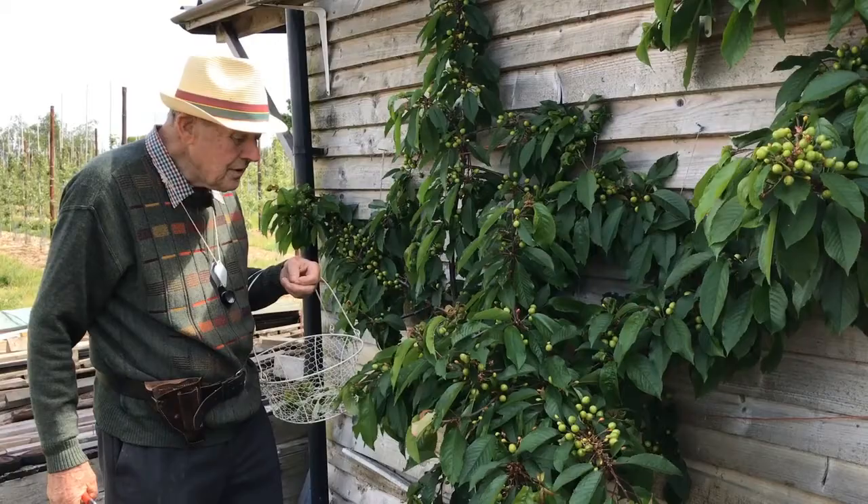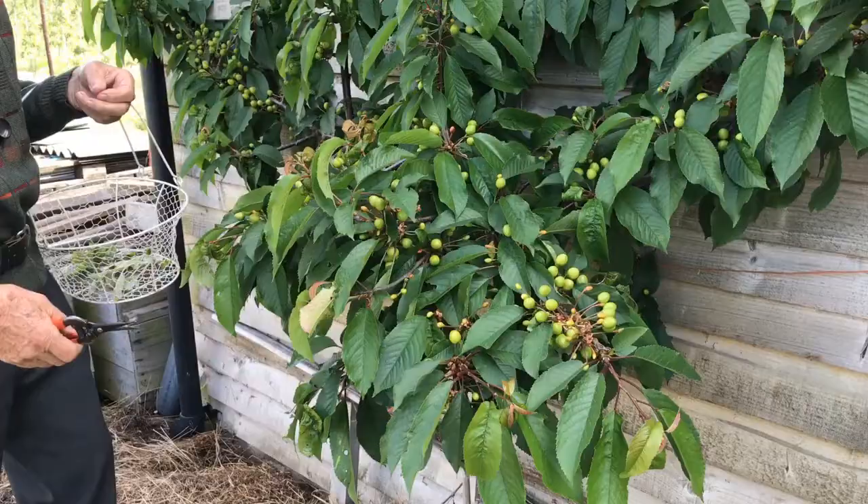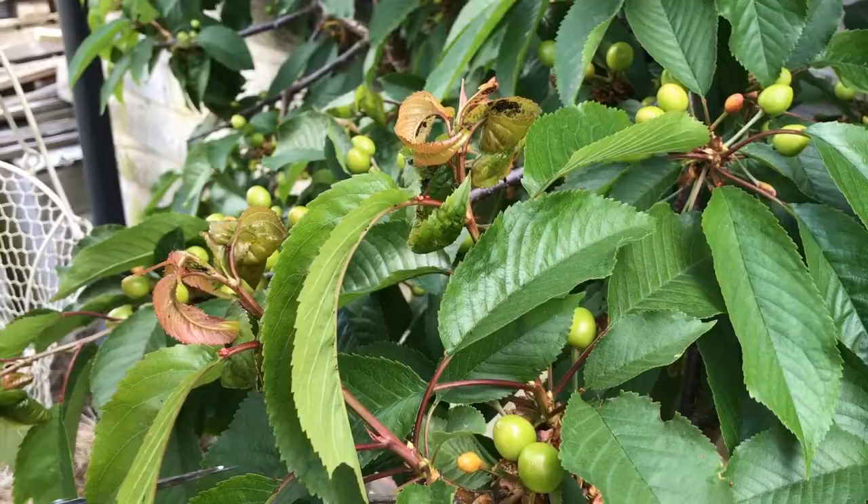Ladies and gentlemen, this is the 27th of May and you can see the cherries have set very well. There is a very good leaf, but on all the young shoots there is a problem developing, and that is what we call the black aphid or the black cherry aphid.